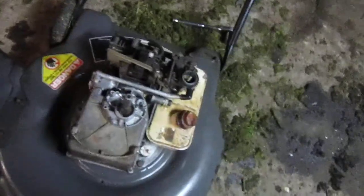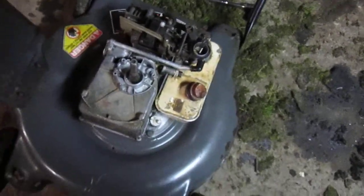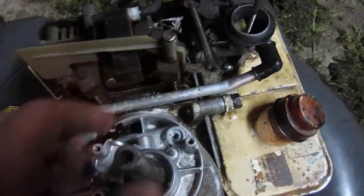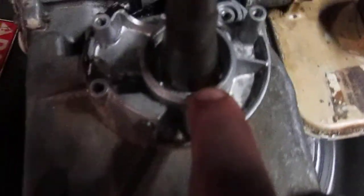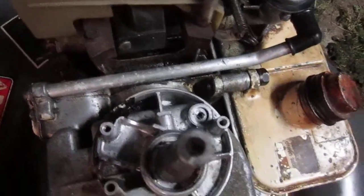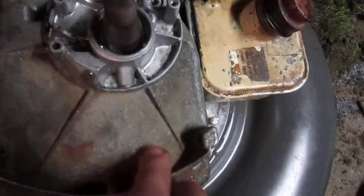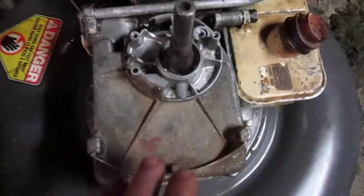It just lost spark. What happened was a bunch of oil came flying out of here because the top seal was shot — I took it out and the top seal was just shot, and a bunch of oil flew up on the coil and basically made it break down and not work at all. So it needs a top oil seal, and then I can put that back in, put it back together, and it should have spark and should run.